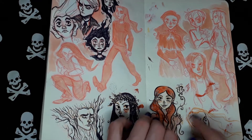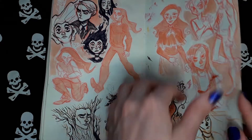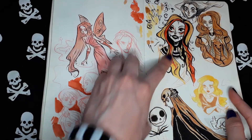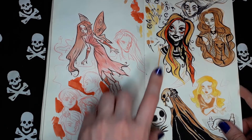I remember this was the first time I was using the Kuretake brush pen. And here I was using the Copic markers for the very, very first time. And the brush pen too.